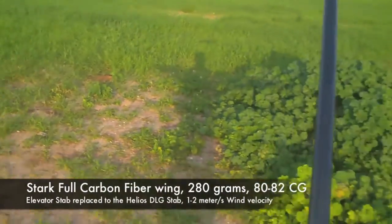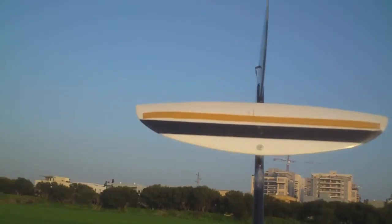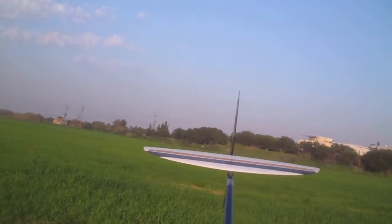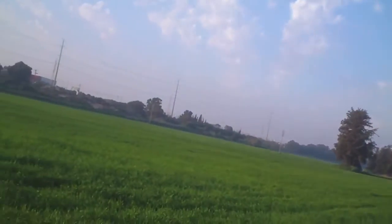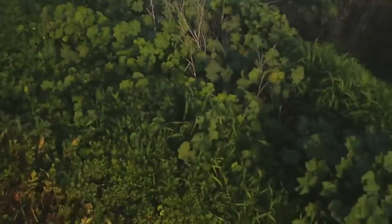Hi guys, I'm going to test the Stark full carbon wing with a new elevator stub that I installed — it's the Helios elevator stub. I think this configuration with a smaller stub is better for launching, and it's good enough for flying since I have some experience with lightweight small dimension stubs on my other Stark model. I'm going to test the launching height. I put some altimeter inside the fuselage, and we'll start launching — first not at full 100% power, and we'll go from there.